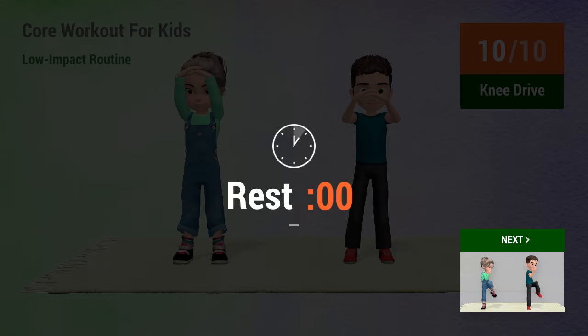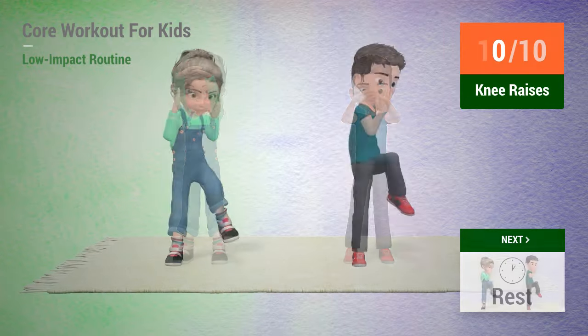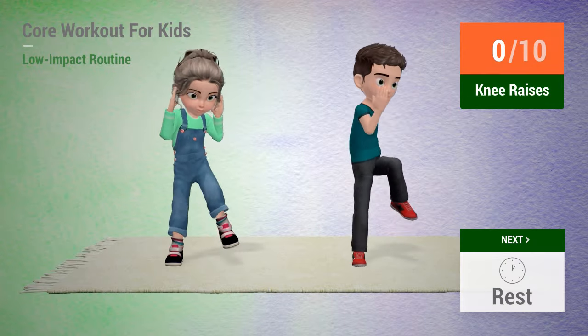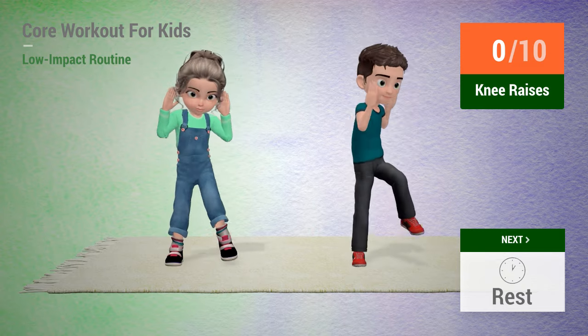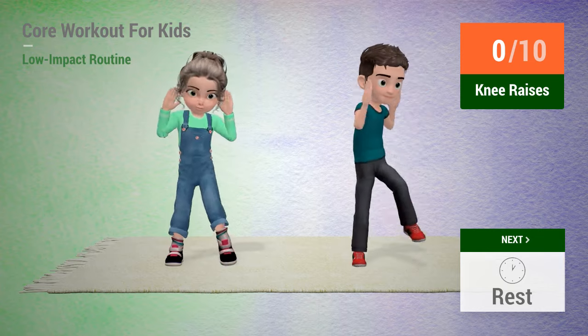Up next, knee raises. In 5, 4, 3, 2, 1, go!